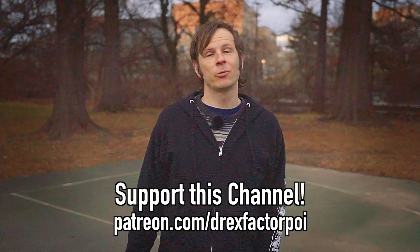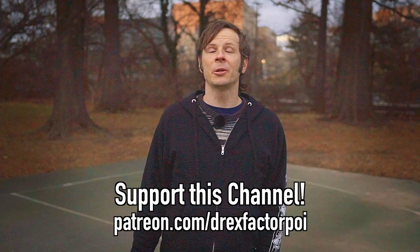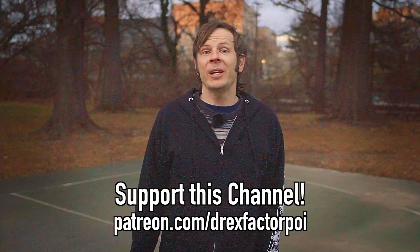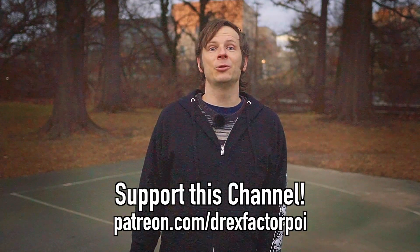A huge thank you, because this video would not be possible without the kind contributions of my flow patrons over on Patreon. If you'd like to sign up and support this work — bringing flow arts and poi spinning to the wider world and helping people learn to be creative through their bodies and brains — head over to patreon.com/drexfactorpoi. You'll get early access to content, a say in future topics, and some great behind-the-scenes extras.